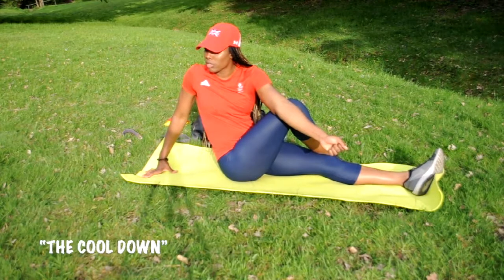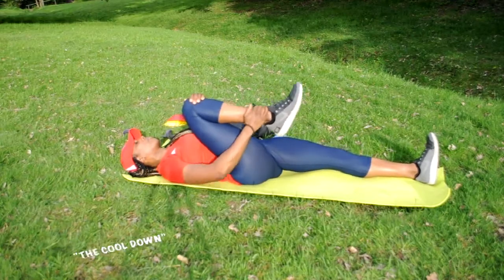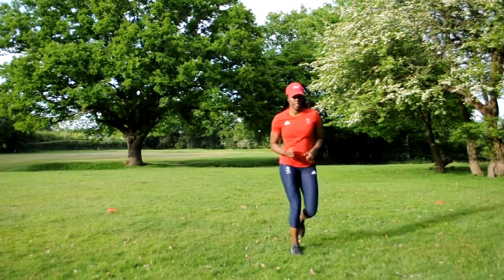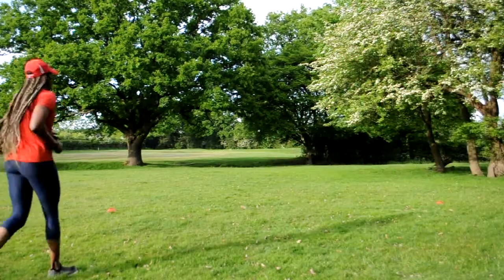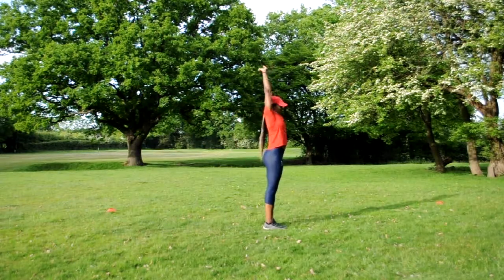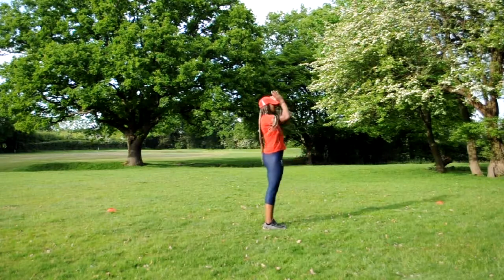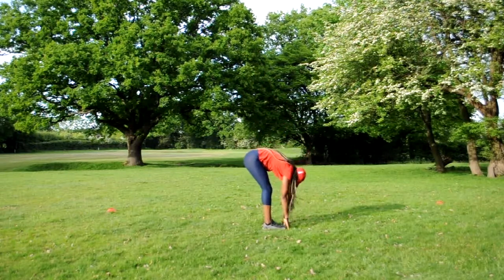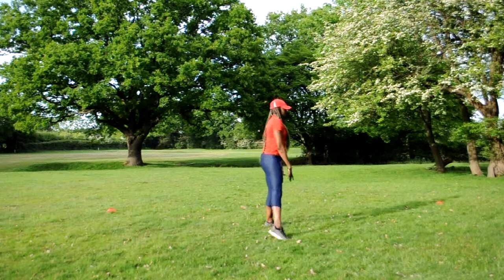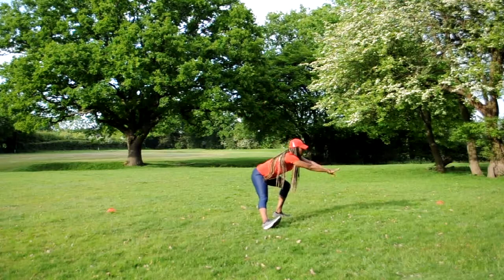For the cool down, you essentially want to decrease your heart rate. We warmed up at the beginning, but now we just want to calm it right down. As you can see, I'm doing some dynamic stretches — much like in the warm-up, but at a slower, longer pace. You can also do jogging or skipping: anything that brings your heart rate down and cools you off.